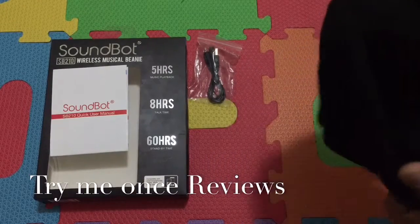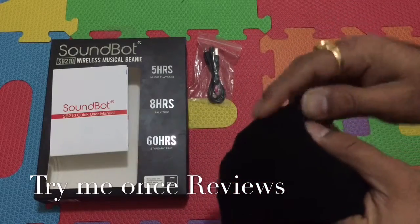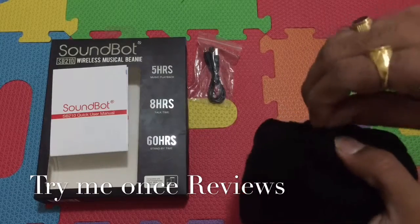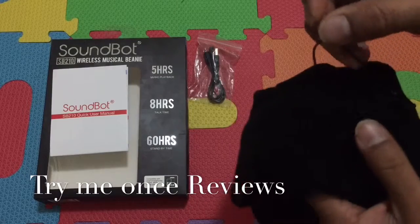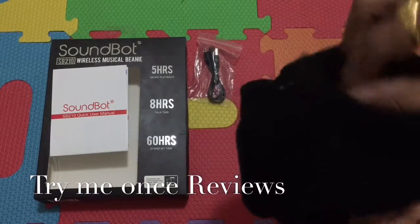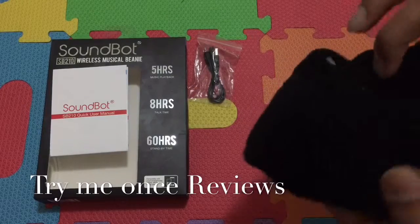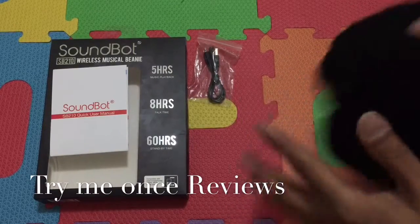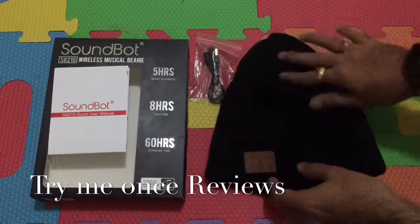The good part is you can actually take the electronics out. There's a chain, so you can take off the chain, open this zipper, and then you can take off the whole wire. Both earbuds are fitted by Velcro, which means it's even washable — Bluetooth wireless integrated into the clothing and still washable.